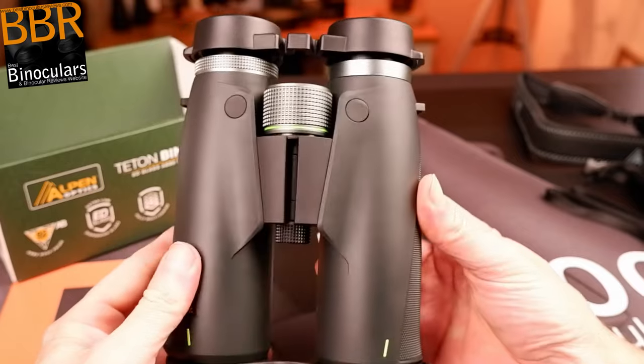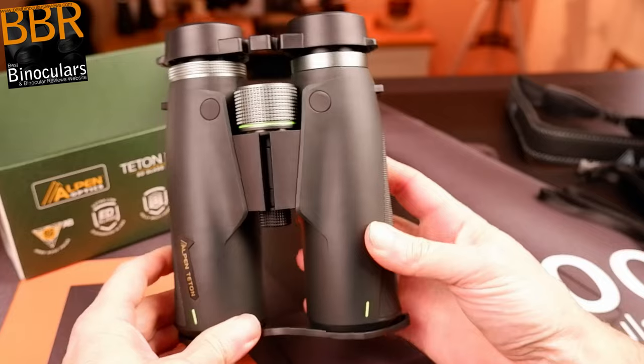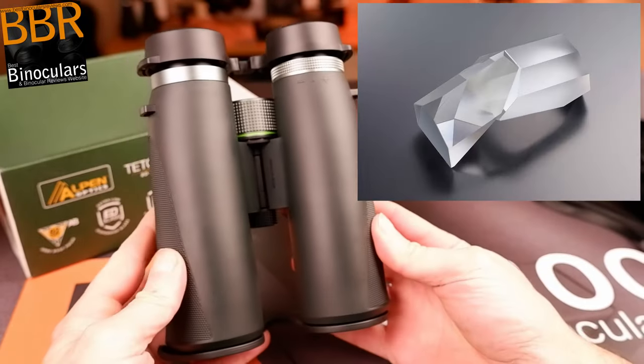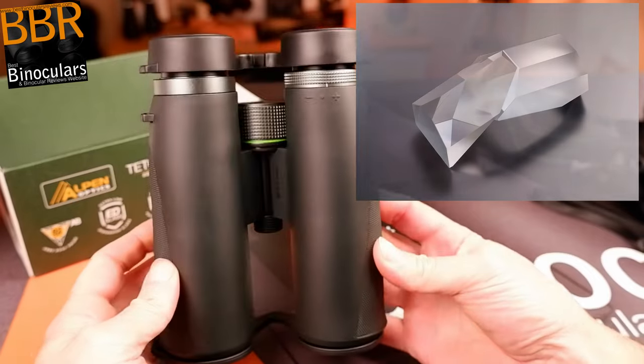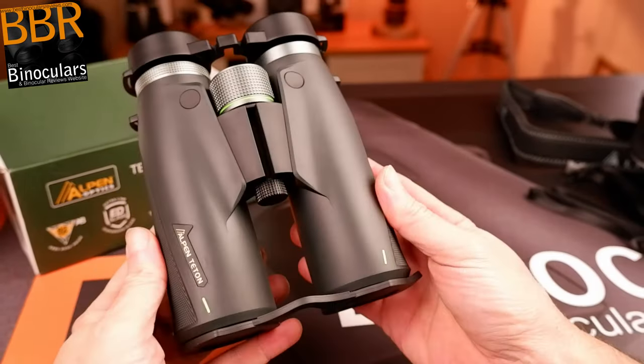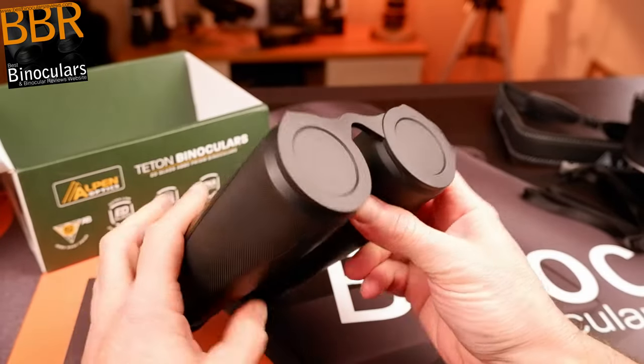The first thing you'll notice is that this Alpen binocular looks and feels quite typical for a modern roof prism binocular. However, due to the particular shape of the prisms they have used inside, it has resulted in an instrument that is a little bit larger than most 10x42 binoculars. But this difference is less pronounced than other similar examples I have tested in the past.